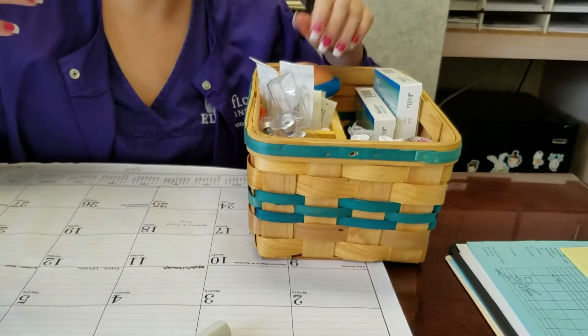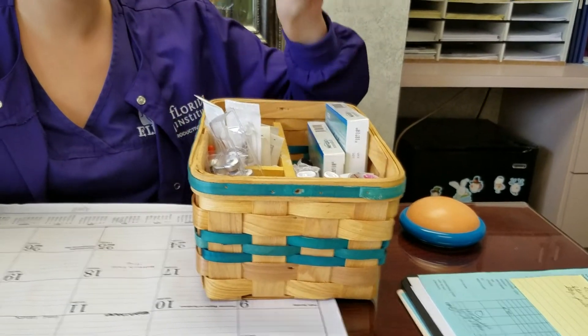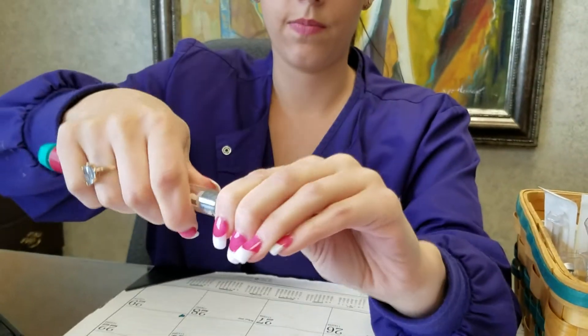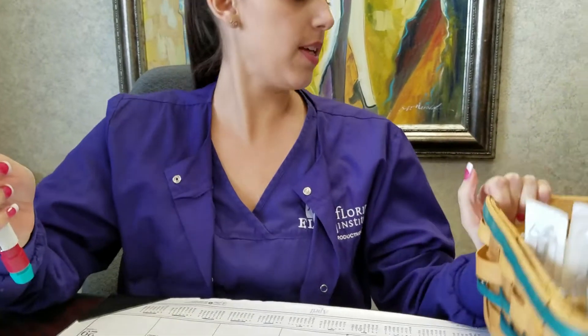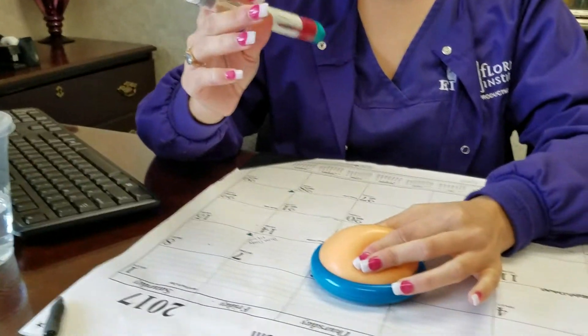Take this off, and then you're going to take one of these — a little cute cap. Put this one here and twist it on. Pull it off, pull this off. Pretend like this is your tummy. Just grab a little bit, push it on flat.